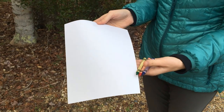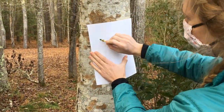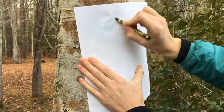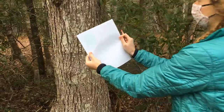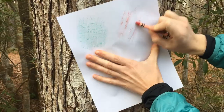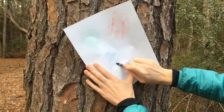First, take a piece of paper and a crayon or colored pencil. Find a tree and press your paper into the side of the tree, then begin to gently rub your crayon or pencil across the page. You'll notice some patterns and shapes begin to appear. Repeat this process with a different tree and use a different color so that you can tell the difference. You can do this with as many different trees as you would like.